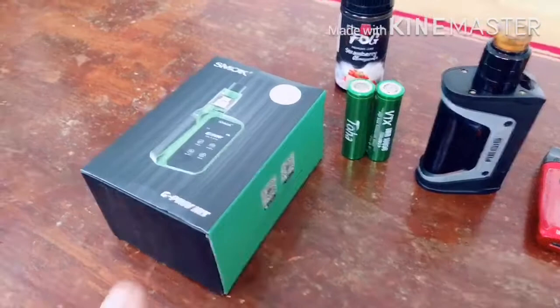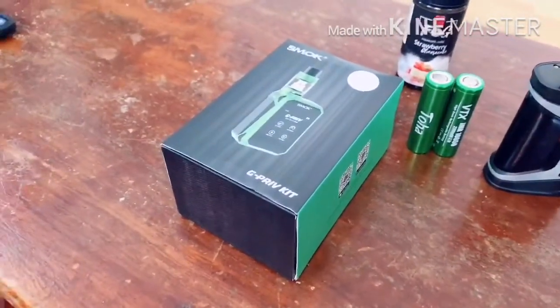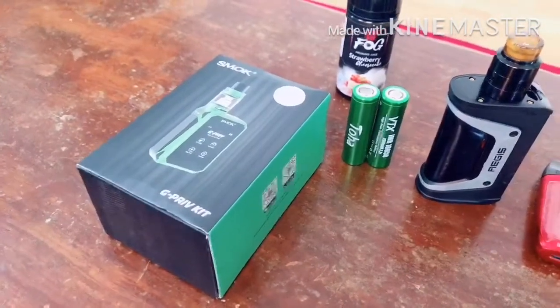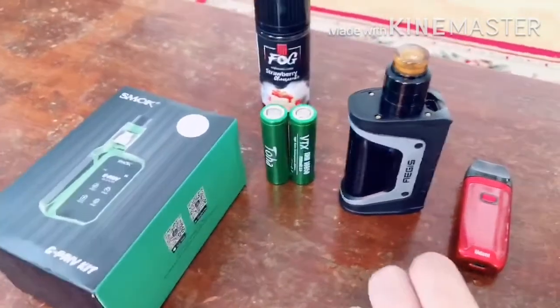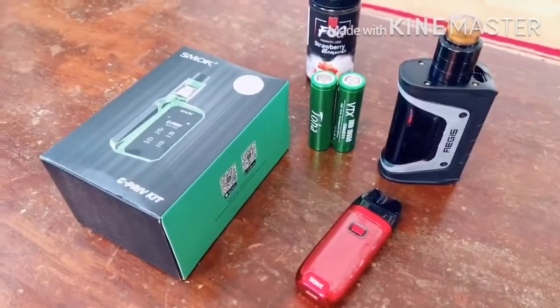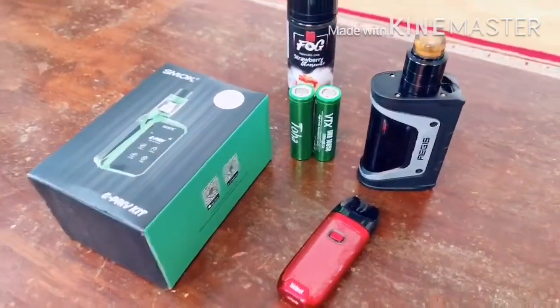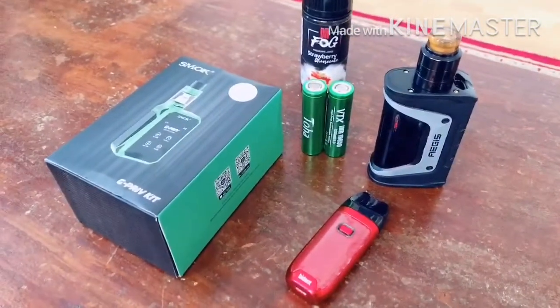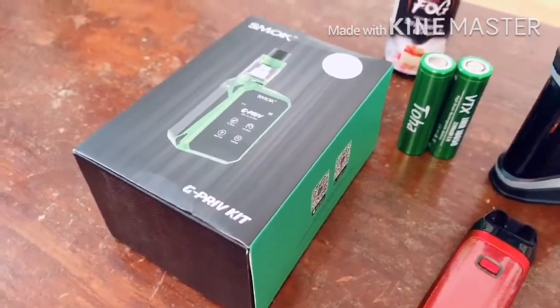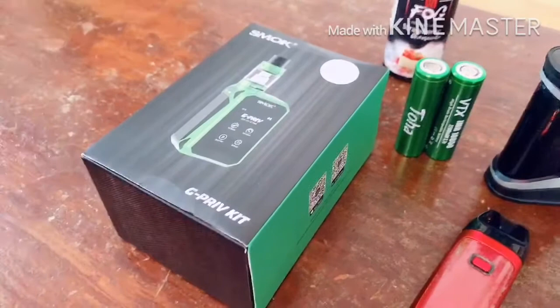Dumating yung order ni Tito Tom na G-Priv na vape — RTA, may tank. Ang ganda. Dati siyang naka ganito — nung isang video ko ito yung gamit namin, yung pod na Geek Vape, ang tawag dito ay Biden. Tapos may nag-sponsor sa akin ng AGs na mod type, parang nakita niya okay yung mod, so bumili rin siya. Ito yung mod na binili niya, gawa ng Smoke — ika nga, parang usok yun, smoke — G-Priv na kit.